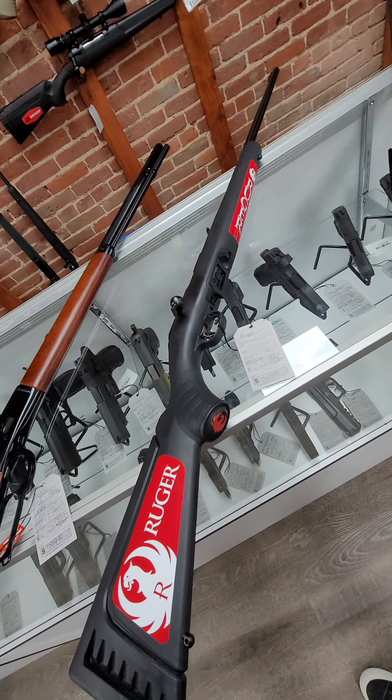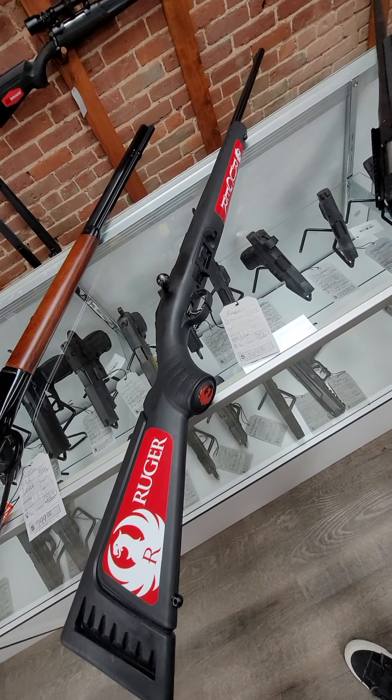Then we got in a Ruger American. This one is in 17 HMR. It has the high-vis fiber optic sights on the end, and then it comes with a separate stock piece that has a higher cheek rise on it, and it runs $369.